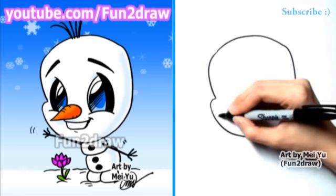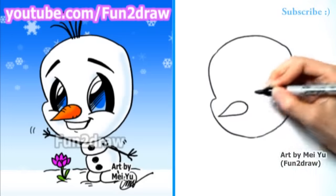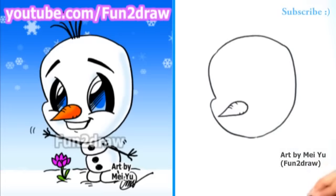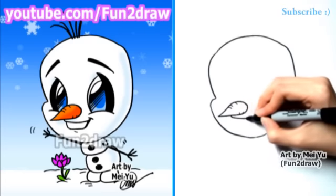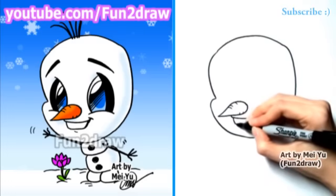Now I'm going to draw a big carrot nose. I love his little carrot nose — it's so cute. There's his carrot. He's a happy snowman. And the teeth.